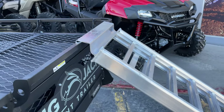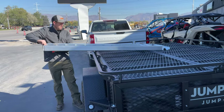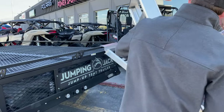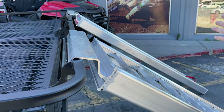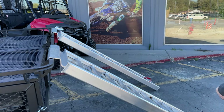At this point, let me grab the second ramp — we'll attach it the same way, just slide that lip over the rail. When these ramps are collapsed down, they're just about six feet long.